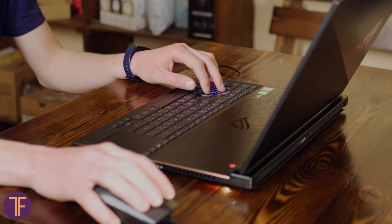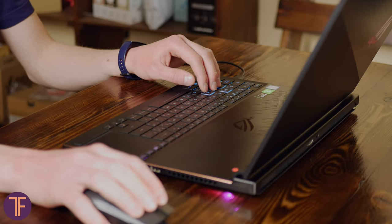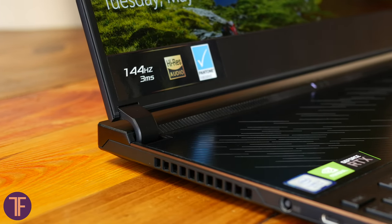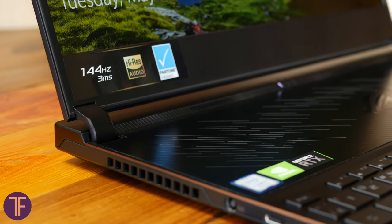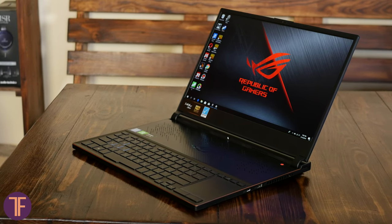In the end, I can say that the Zephyrus S is a very pleasant gaming device — it easily fits in your backpack, and its cooling system relative to its size is just outstanding. The hardware is powerful indeed, and together with a really nice display and brilliant speakers, they form a decent overall picture. Can I call it successful? Definitely yes, and your thoughts are always welcome in the comments section below.